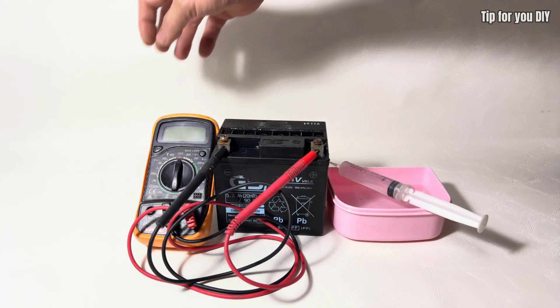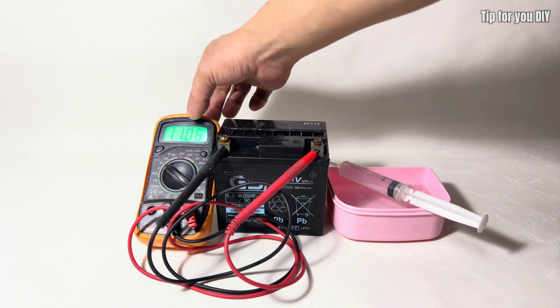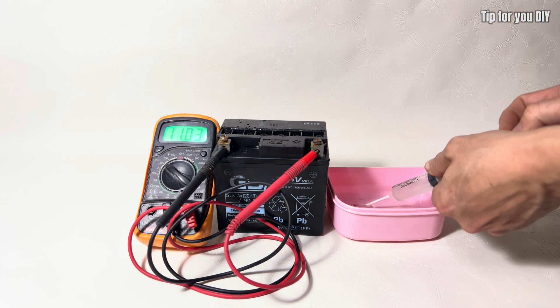During this process, I will connect a multimeter to measure the voltage and check the battery's performance. This will help determine whether the restoration was successful and if the battery is holding a proper charge.